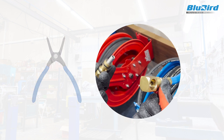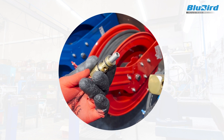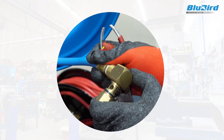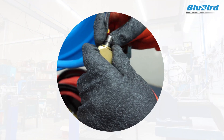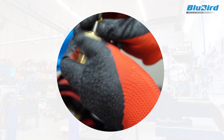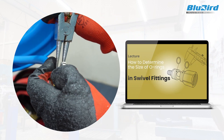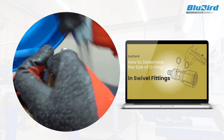Now, pull the two parts of the swivel inlet apart to get a visual of the O-rings. Replace the leaking O-rings with a new pair and reassemble the swivel. If you are not sure about the size of your O-rings, watch our lecture on determining the size of O-rings.